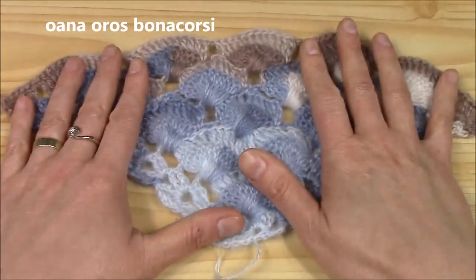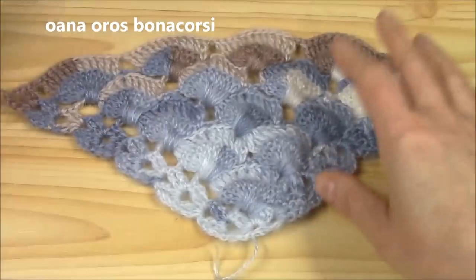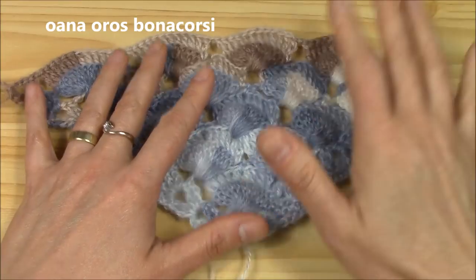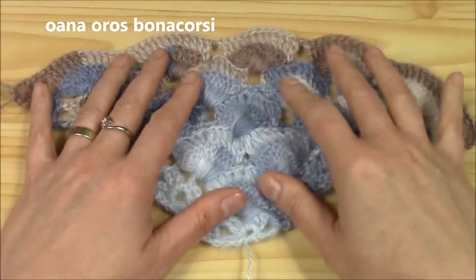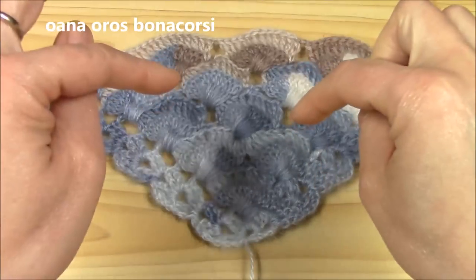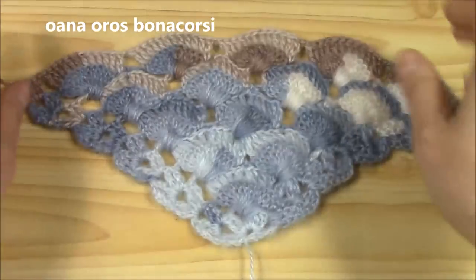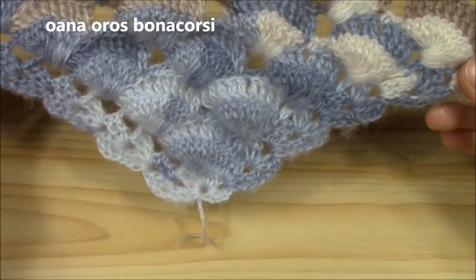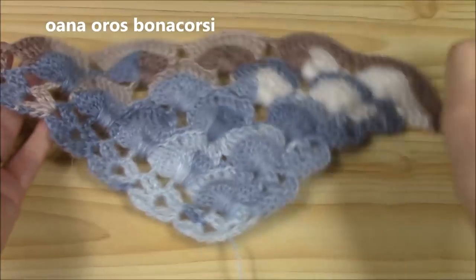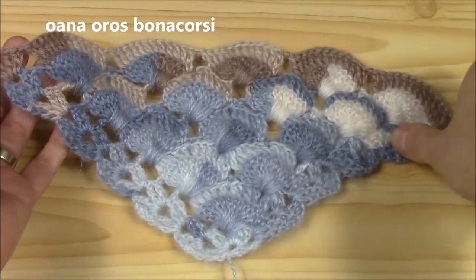Let's see how to work it. Here I am working with yarn from Ice Yarns — I already worked a matching set of Jasmine stitch circular scarf and beret, so you have the link below to see the yarn name and all. It looks just gorgeous. I am working on this shawl with a 3.5 millimeter hook.